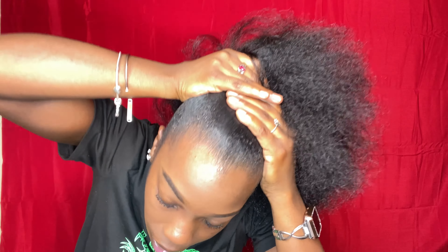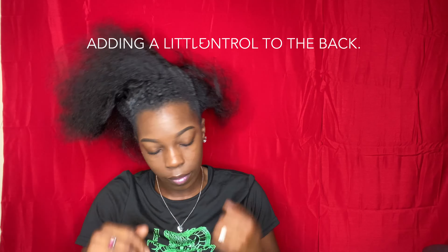I'm doing that all around the perimeter so I can grab it and put it all up in the ponytail. Y'all are gonna see me struggle a little but I'm just gonna speed this part up.